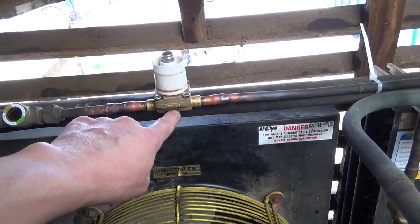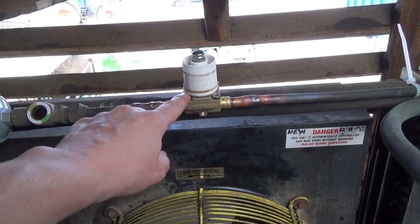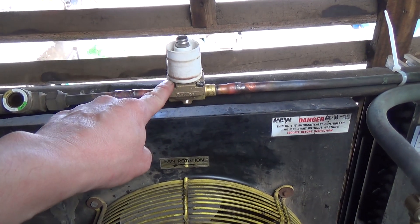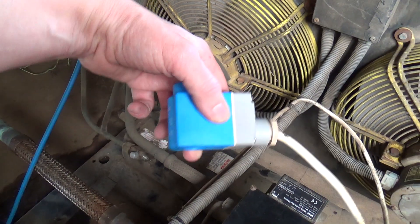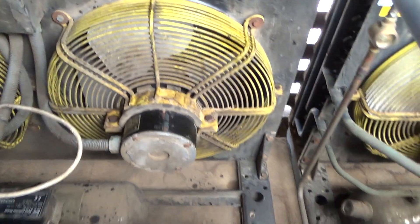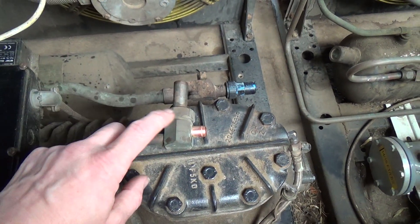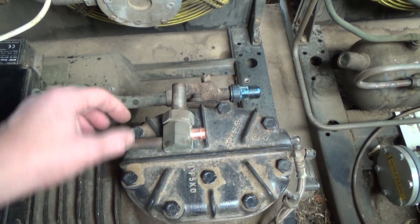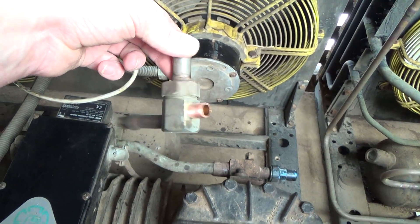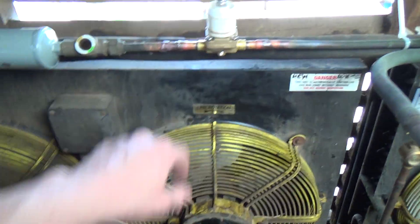I've got a Danfoss on there. I've only ever had one Danfoss valve let by like that, and when I took it apart it had a bit of crap in it — it was on a fairly new install. But the coils do burn out fairly regularly on these, and it's not unknown — I always keep one on the van. The Splatten valves — I've only ever seen one coil burn out on a Splatten, but I've seen loads of them leak and let by. So you can either pick one that's good mechanically or one that's good electrically — it's a shame you can't buy a Danfoss valve with a Splatten coil.